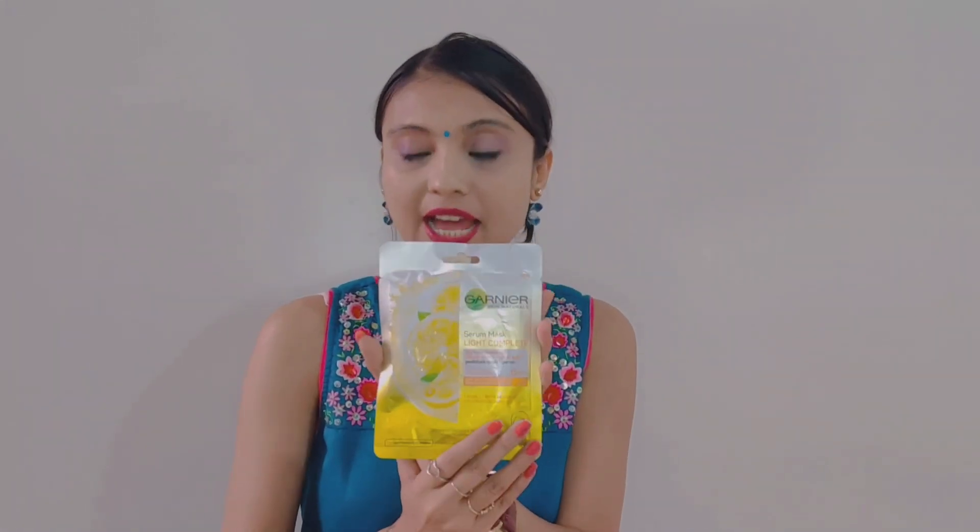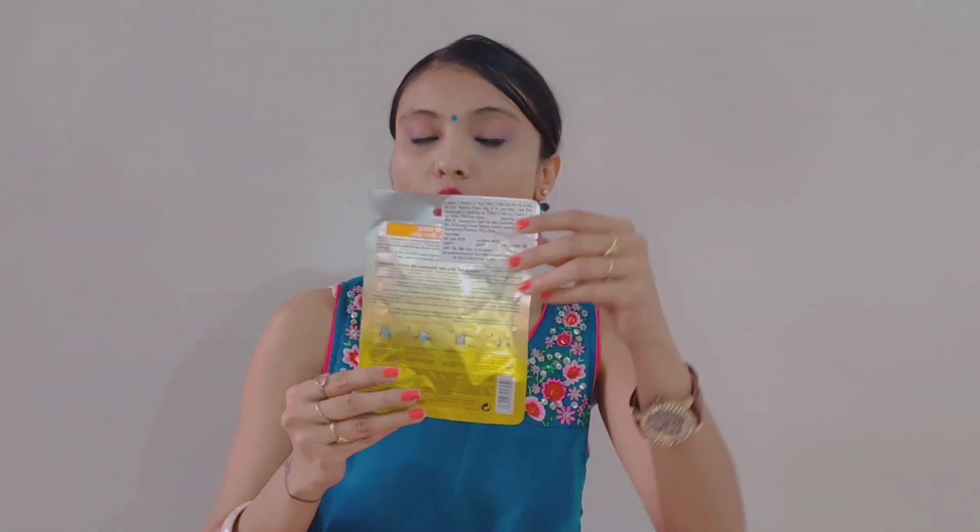You have to keep it on for 15 minutes. If you talk about price, it is Rs. 99. You can get 32 grams of content here, and you can use it for 3 years, so you can store it in your fridge. This product is made for both men and women — it keeps our skin hydrated and provides instant brightness. Summer is just starting, and in summer we need a lot of hydration, so you can definitely try this serum mask.